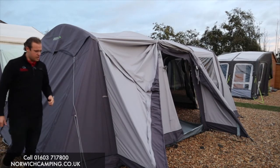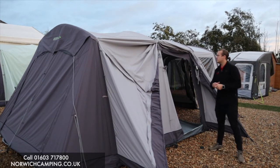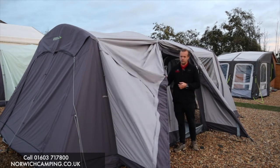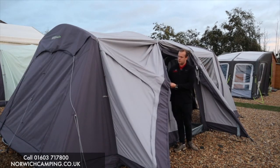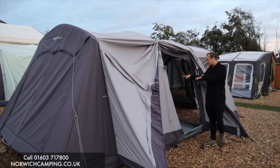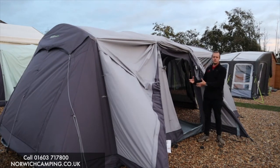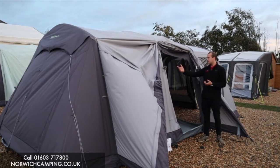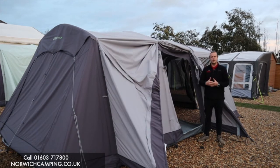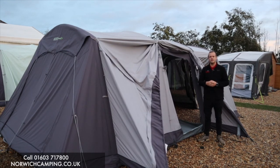This is the Outdoor Revolution T4 PC — poly cotton — and it's an absolute winner from us for 2021. It's hard-wearing and well-built, so it'll last a long time. They also do carpets for the inside, footprints for underneath to protect the base, bedroom inners, lights and accessories, and drive-away kits. If you've got any more questions or want to see more details, give us a call or check out our website at norwichcamping.co.uk. Thanks for watching!